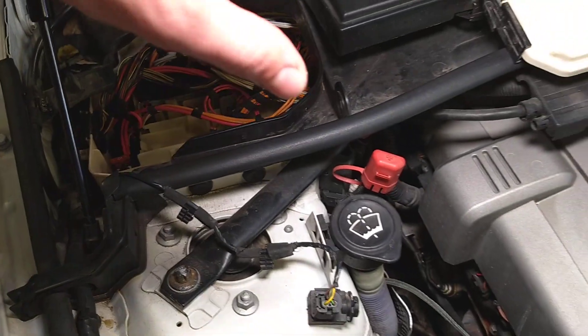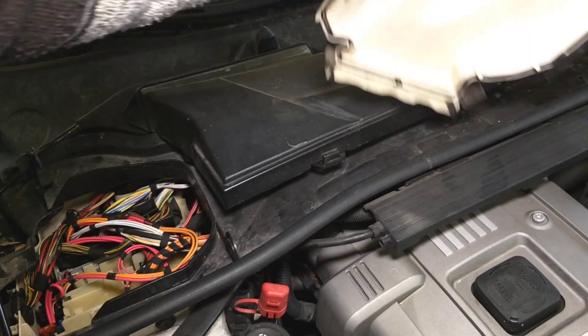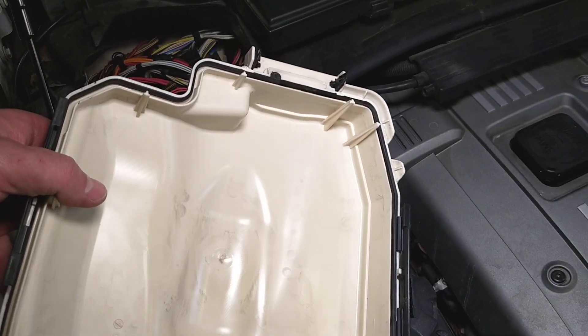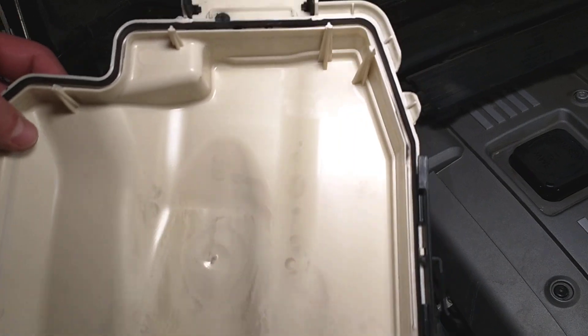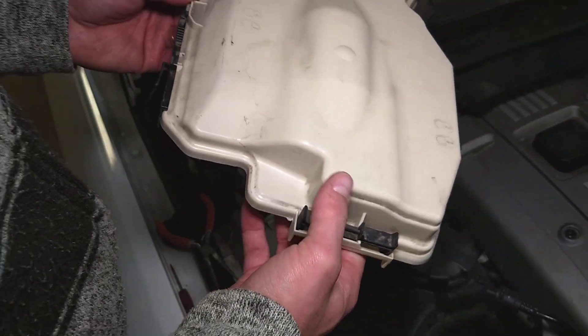Make sure that you install that cover all the way. Here you have a seal, and that seal prevents moisture and humidity from getting into the box — otherwise you can burn your computer. So hopefully this video will be helpful to some of you.